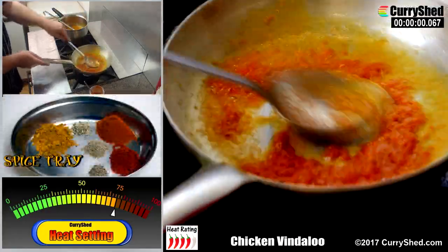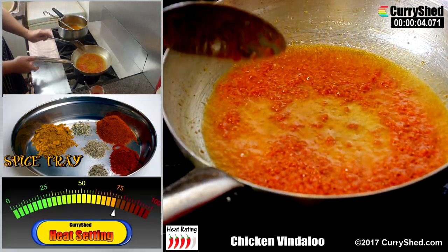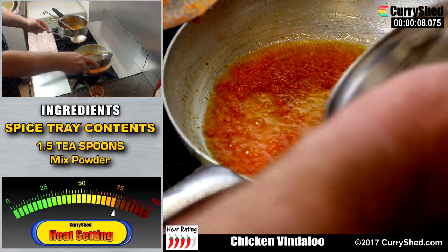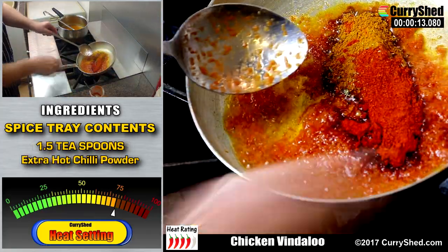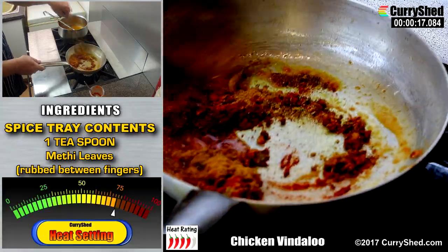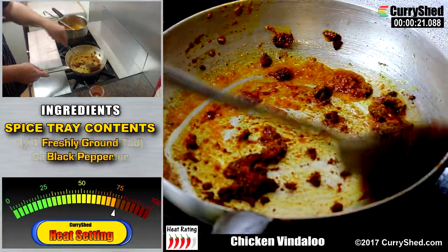For this recipe I'm using six ingredients from the spice tray to get that typical Vindaloo flavour. These consist of mixed powder, Kashmiri chilli powder, extra hot chilli powder, methi leaves, cardamom powder and freshly ground black pepper.